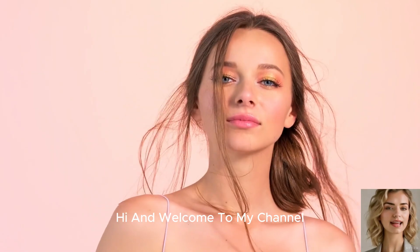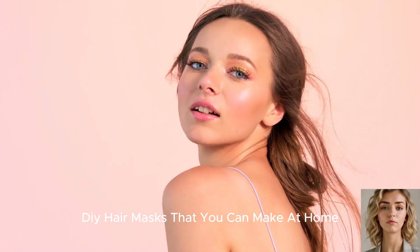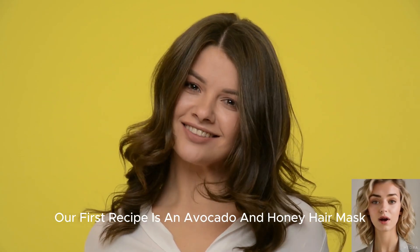Hi and welcome to my channel! Today I'm going to share some easy DIY hair masks that you can make at home for healthy and shiny hair. Let's get started. Our first recipe is an avocado and honey hair mask.